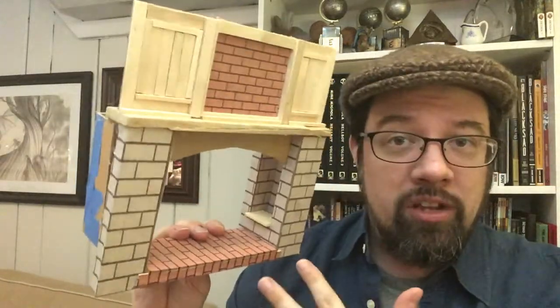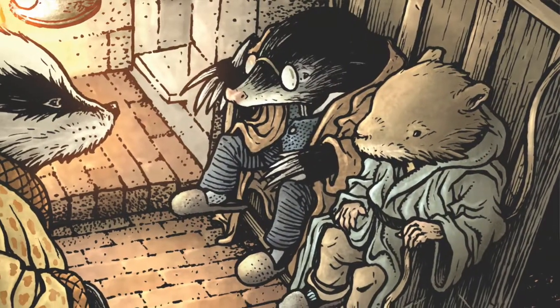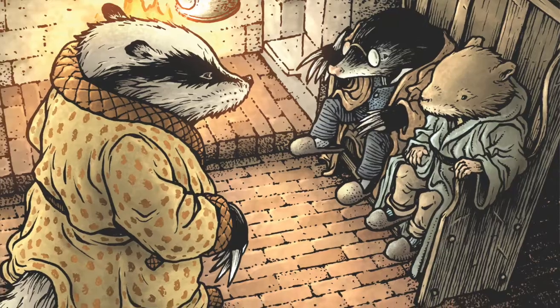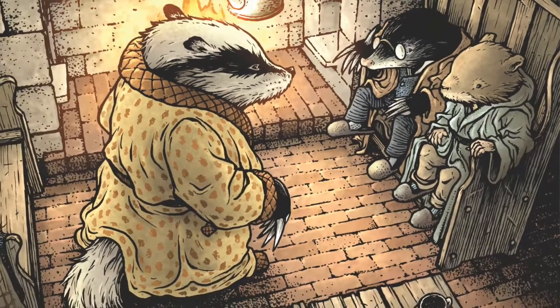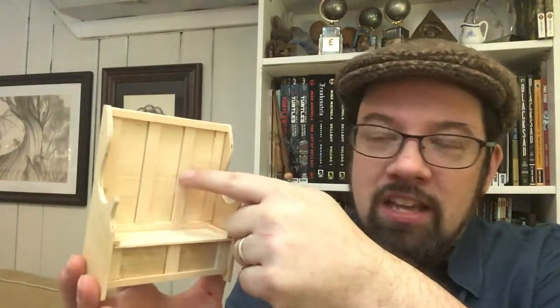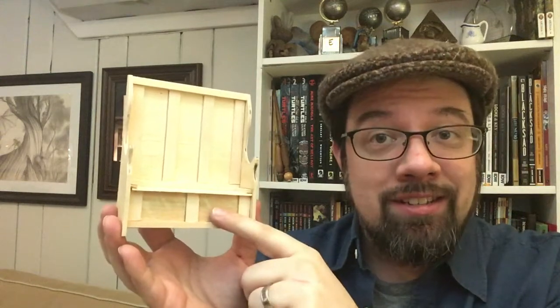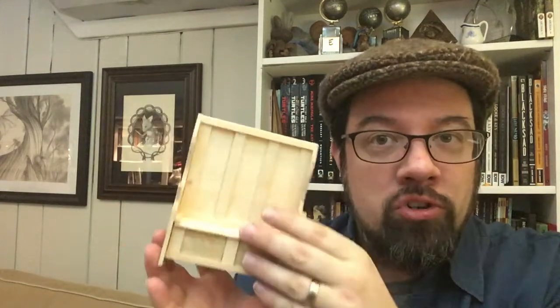The hearth itself is only one part of the configuration. The characters are also sitting in matching settles, which are tall-backed benches. To make those, I made them out of basswood — the same stuff that a lot of dollhouse furniture and dollhouse flooring and paneling is made out of. All of the pieces, the ribbing and the details on the bottom of the bench, are popsicle sticks with the round portions cut off.